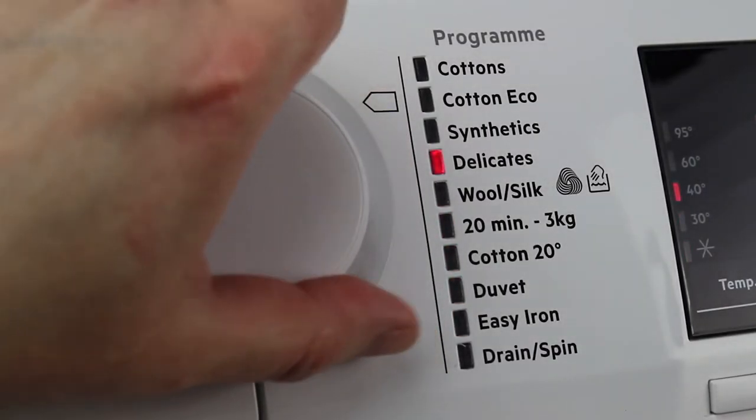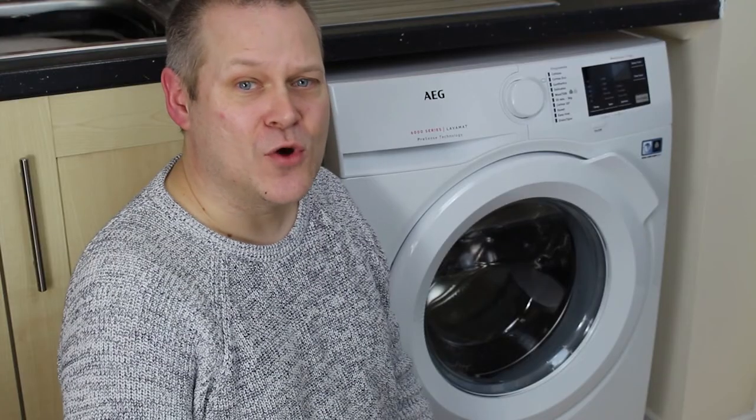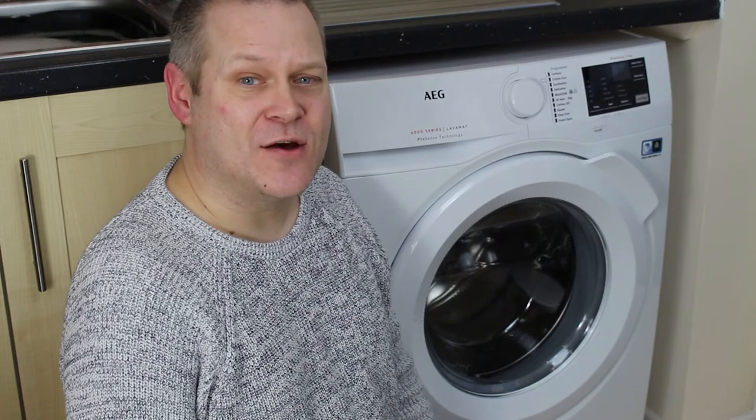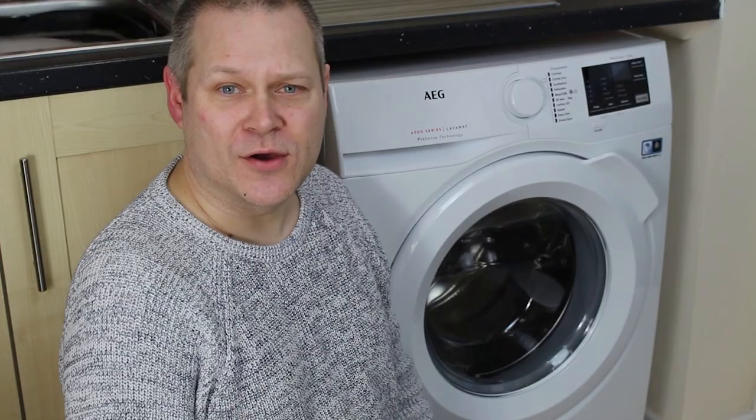There are loads of other programs and everything you want to customize is available on the other side of the control panel. For example, you can change the temperature or delay the start time if you want to start whilst you're at work.